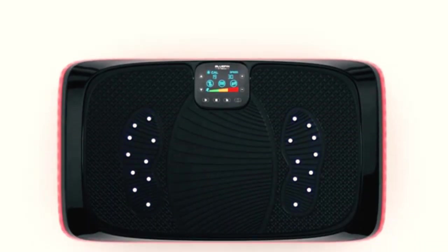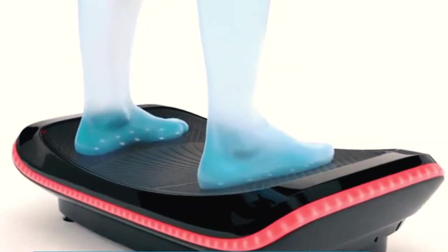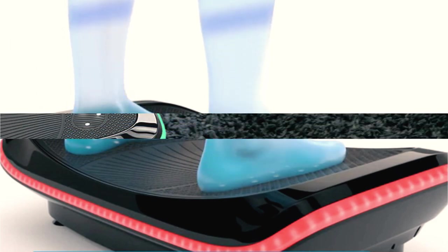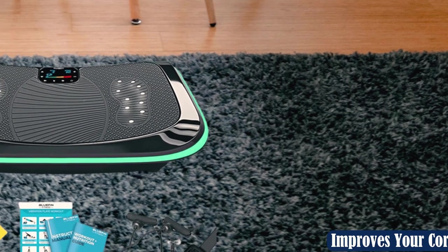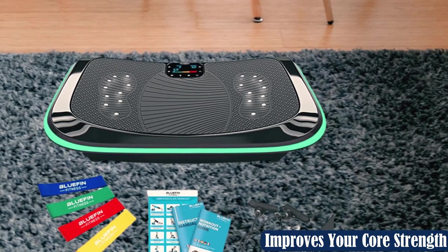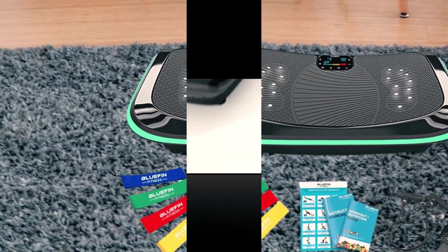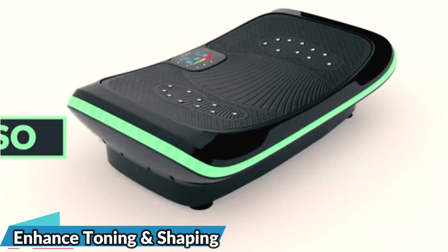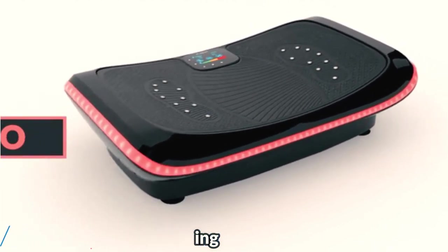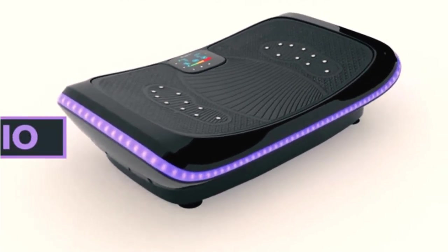The Bluefin Fitness 4D Vibration Plate has received positive feedback from customers. Many have reported that it is easy to use and offers an effective workout, and have praised its compact size and modern design, which makes it easy to store and looks great in any home gym setup. However, as a high-end machine, its price may not be affordable for everyone, and some customers have found the assembly process a bit challenging, especially if you are not handy with tools.